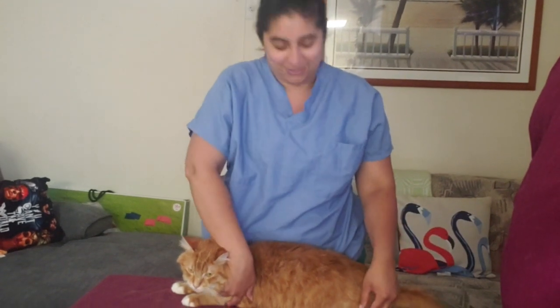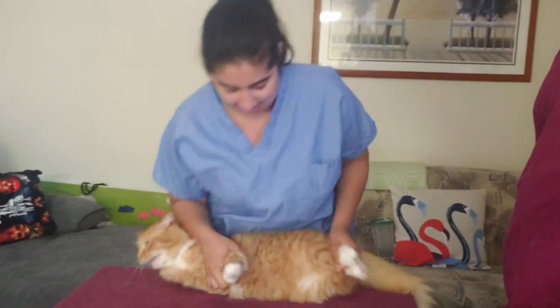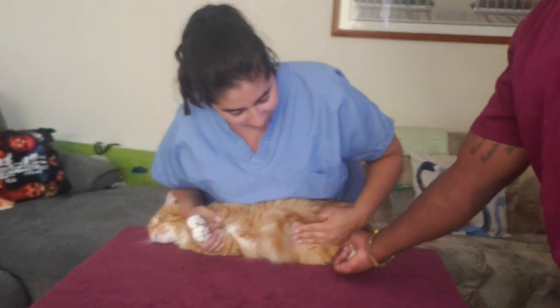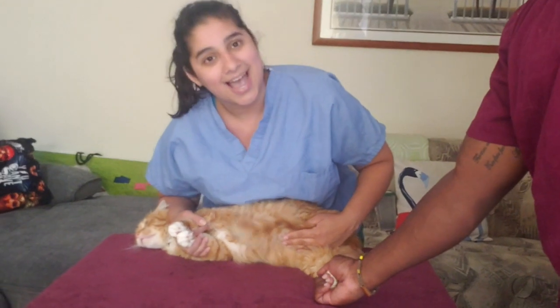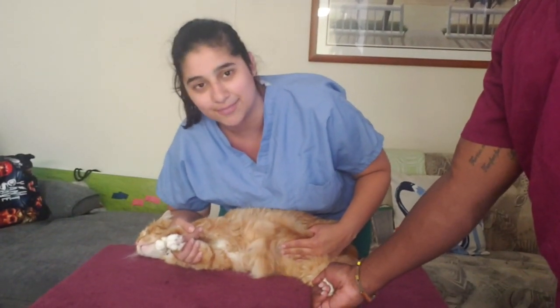Now I'm going to demonstrate it. Put it down, grab the back paw, and that's how you do a medial saphenous lateral recumbency restraint for blood draws.